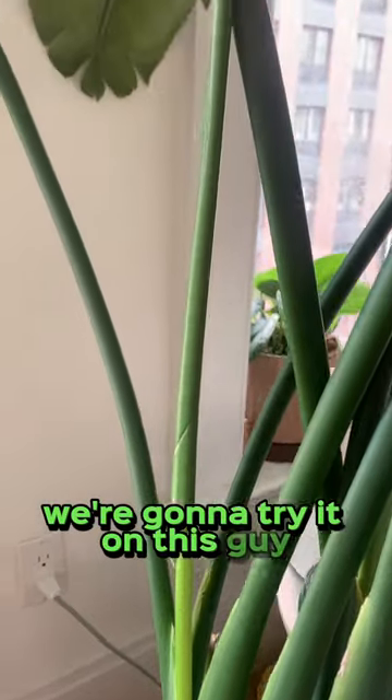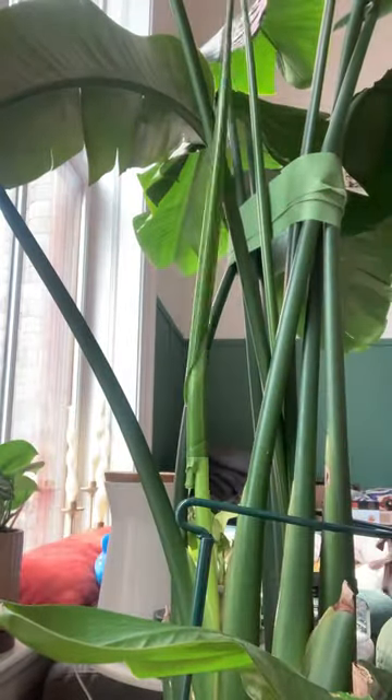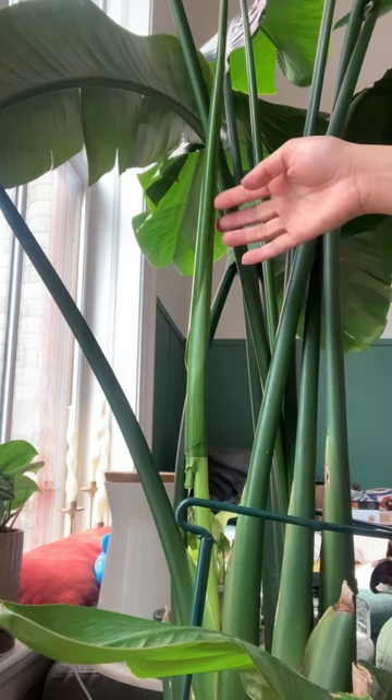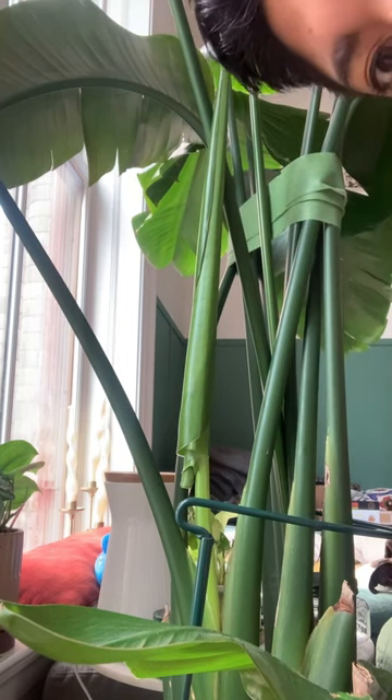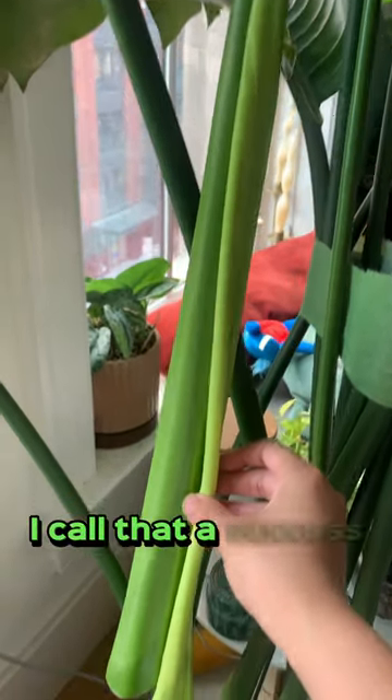It's a little hot! We're gonna try it on this guy. Slowly wipe back and forth. Huh! No tears. I call that a success.